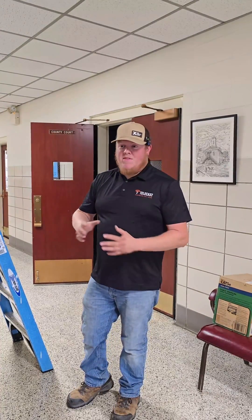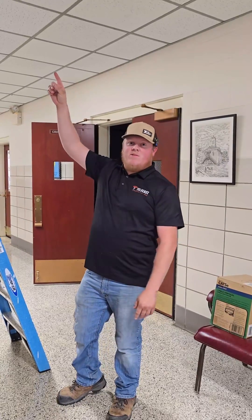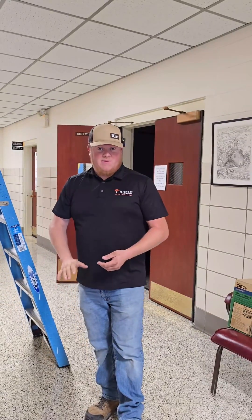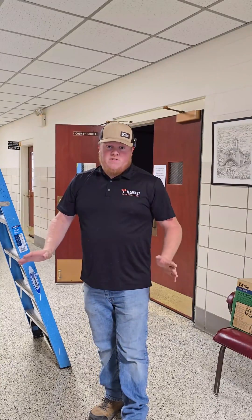The previous ISP came in the middle of the day yesterday, didn't tell anybody, and just took down their wireless access points that were in the courthouse. So previously there was only three access points — one for the top floor, middle floor, and the basement. That is nowhere near enough. So today we're putting in six of them to improve the wireless coverage here.